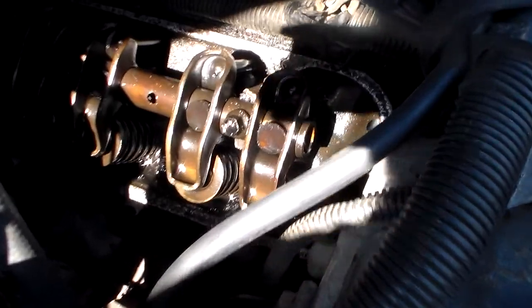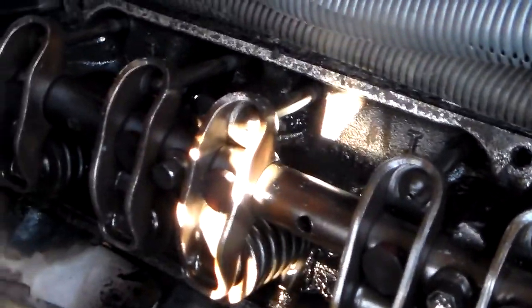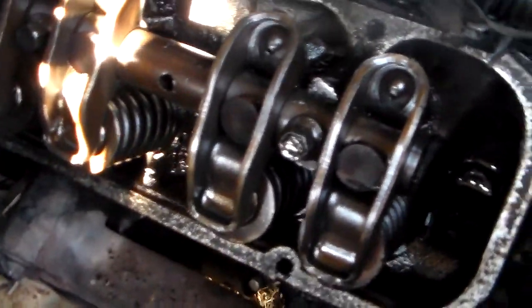I thought I'd show you this cylinder head while I have the valve cover off of it. It looks good under here, looks great under here actually. No sludge, no nothing like that.